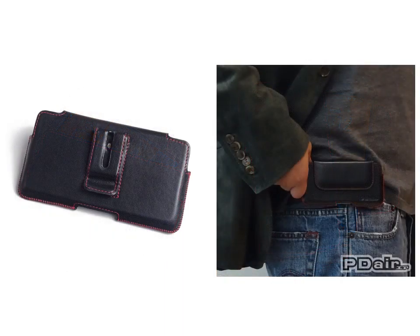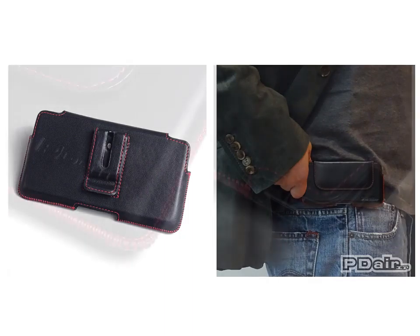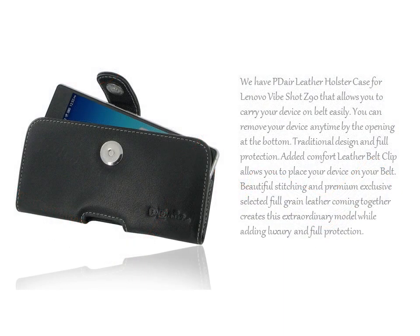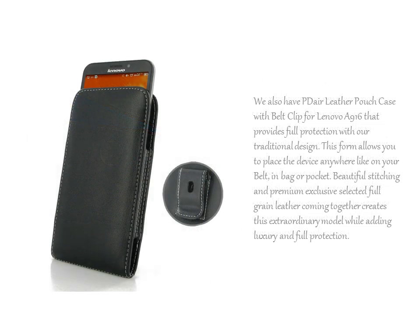Beautiful and outstanding stitching with premium exclusive selected full grain leather coming together creates this extraordinary model while adding luxury and full protection. We also have PDR Leather Holster Case for Lenovo Vibe Shot Z90 that allows you to carry your device on belt easily.